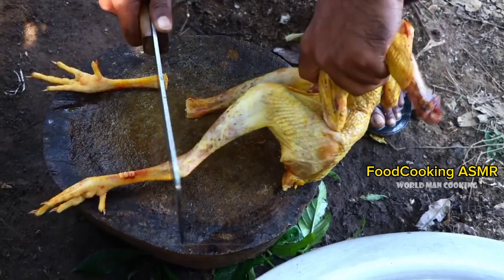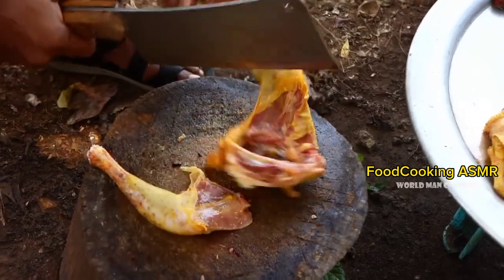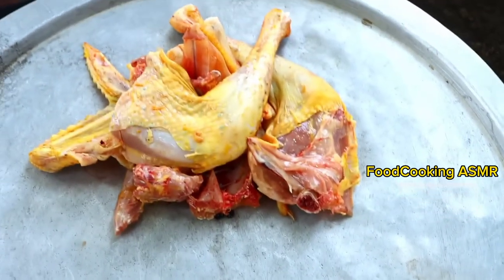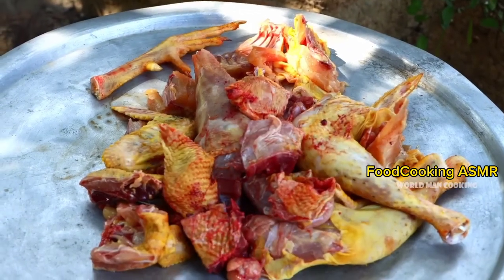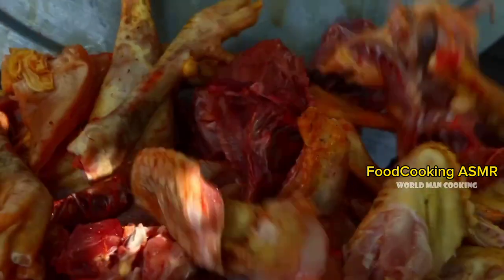I'm going to go ahead and prepare for a minute. I'm going to put a little bit of water in the pan.